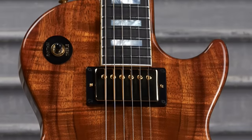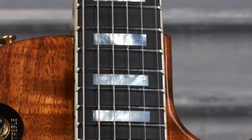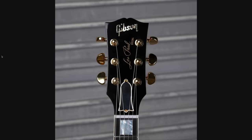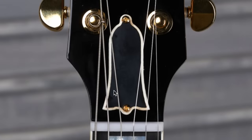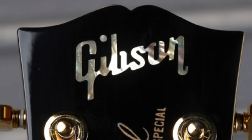You can throw the rule book out the window because it basically has a custom's fretboard over here — it's bound, it's got mother of pearl block inlay, it's straight up ebony. But sure enough, you get to the face of the headstock and it is badged as a special. It's a little bit askew — that's probably why it's in the mod collection. It's got our historic style truss rod cover, Grover tuners surprisingly, and it looks like a little bit of tinted lacquer going on.